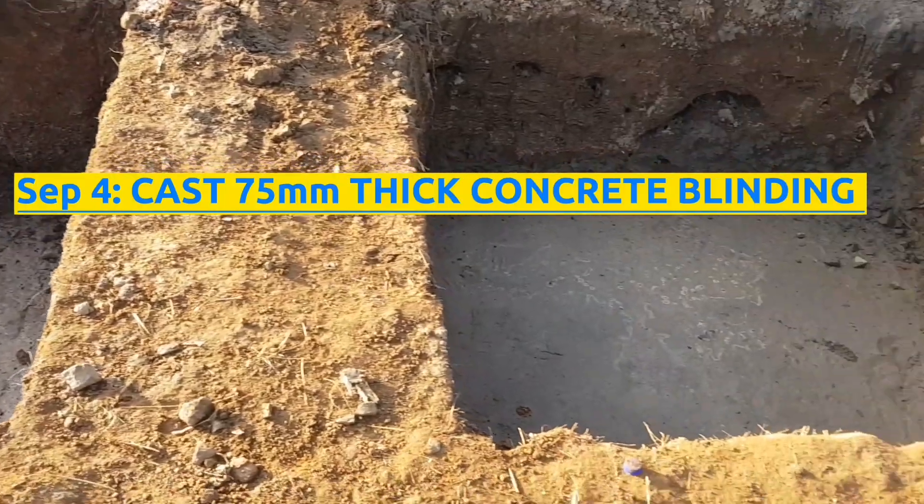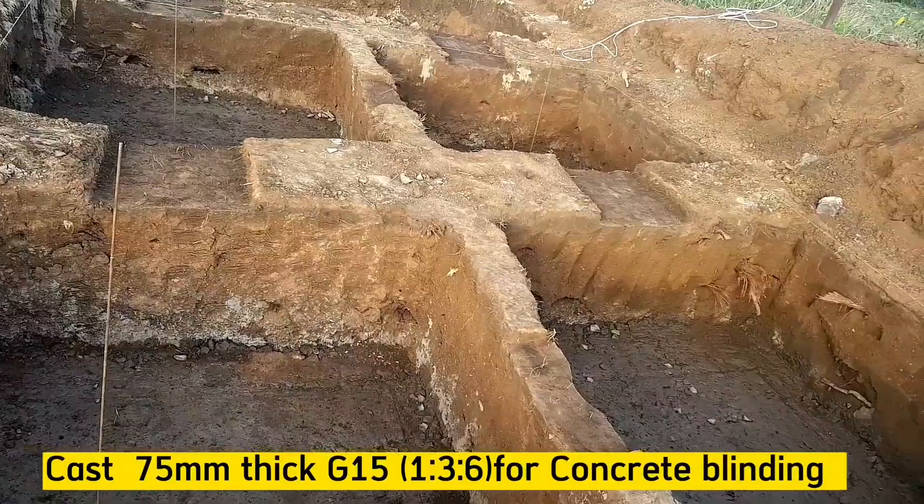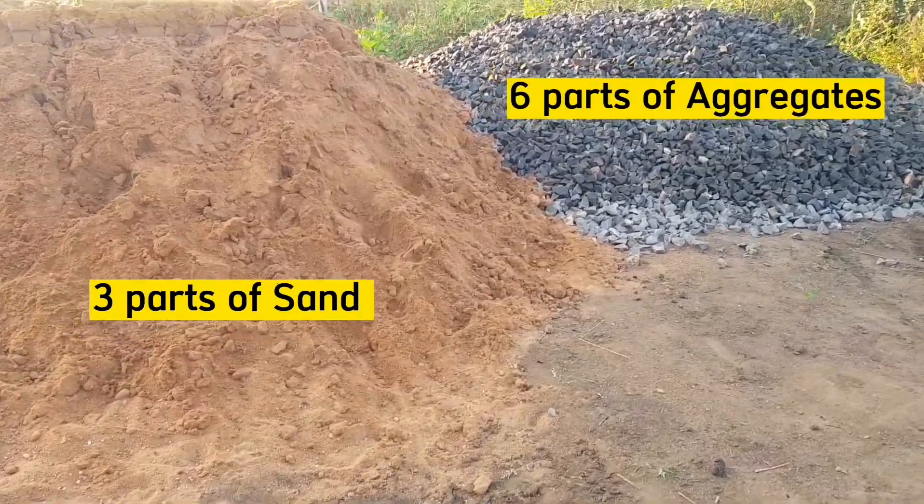Step 4 is to cast a 75 millimeter thick concrete blinding in these bases of grade 15, with a mix ratio of 1:3:6 — that is 1 part of cement, 3 parts of sand, and 6 parts of aggregate.